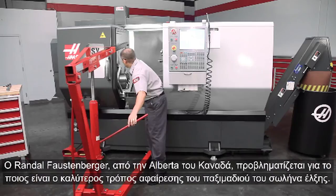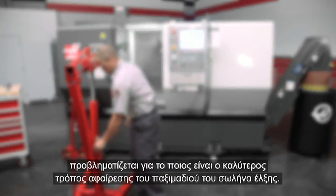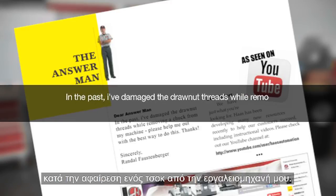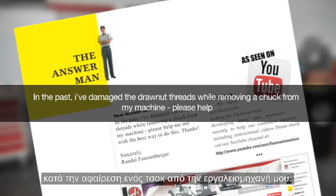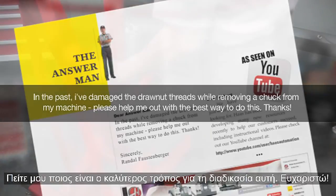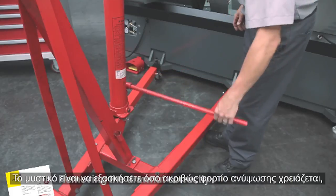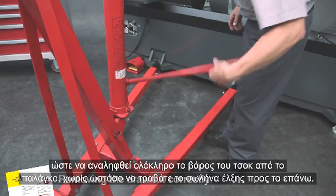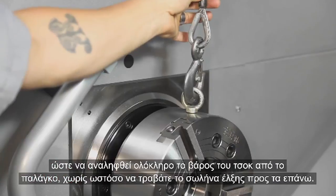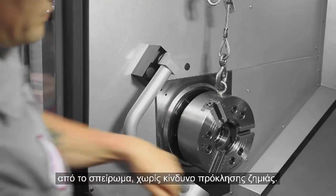Randall Faustenberger from Alberta, Canada was concerned about the best way to detach the draw nut. Dear Answer Man, in the past I have damaged the draw nut threads while removing a chuck from my machine. Please help me out with the best way to do this. The key is to generate enough tension with the hoist to suspend the weight of the chuck body so it is not bearing down or pulling up on the draw tube. This will allow the draw nut to unscrew easily and pull away from the threads without risking damage.